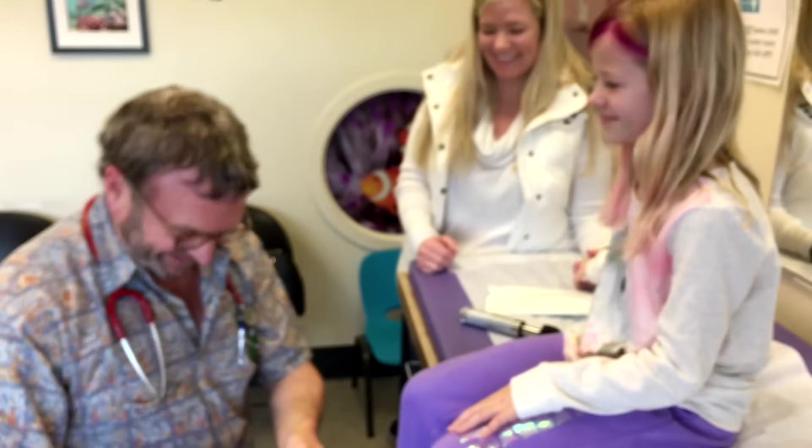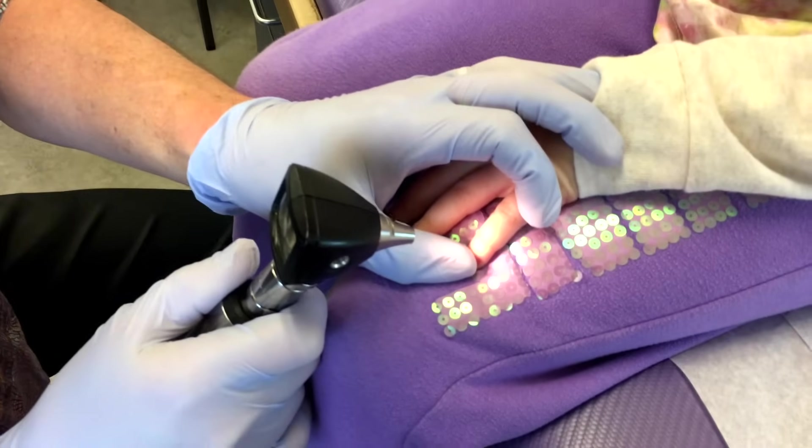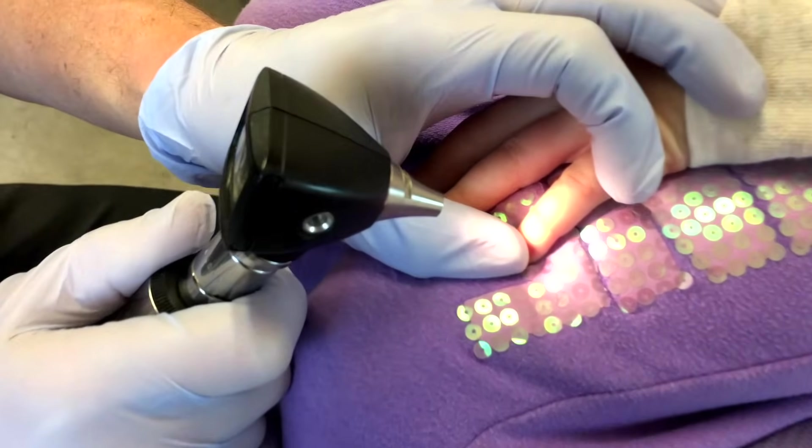Look, guys — gloves. This is amazing. I have reached the 21st century. When you bend the knuckle, you can kind of see a little dark line underneath.